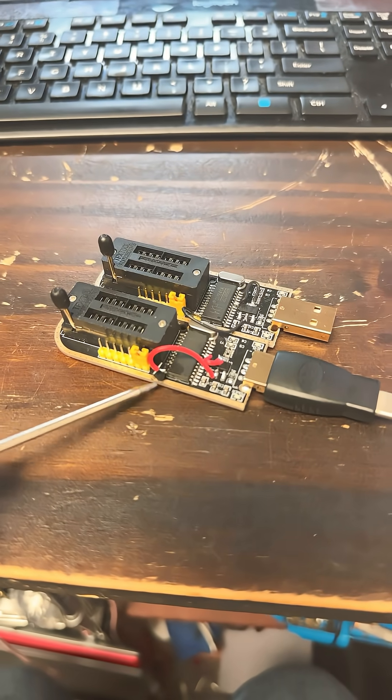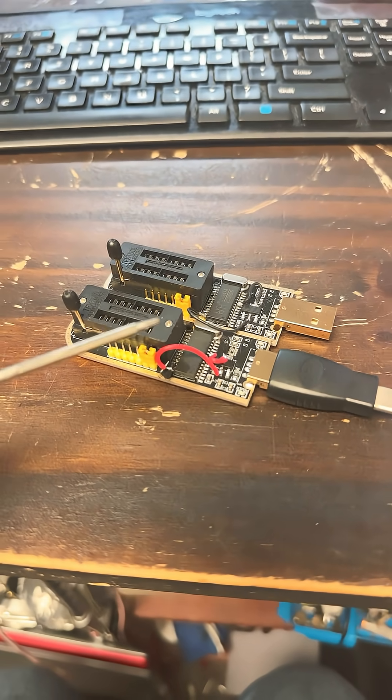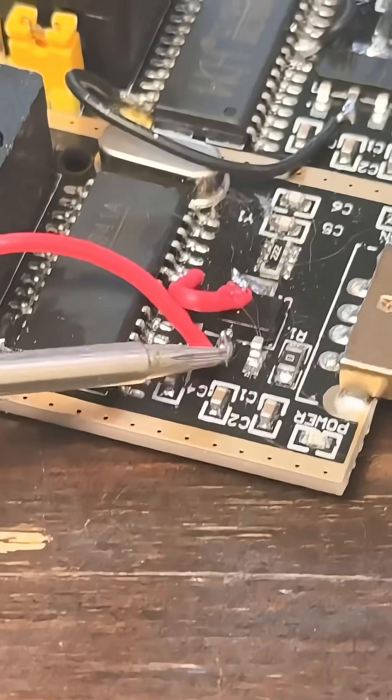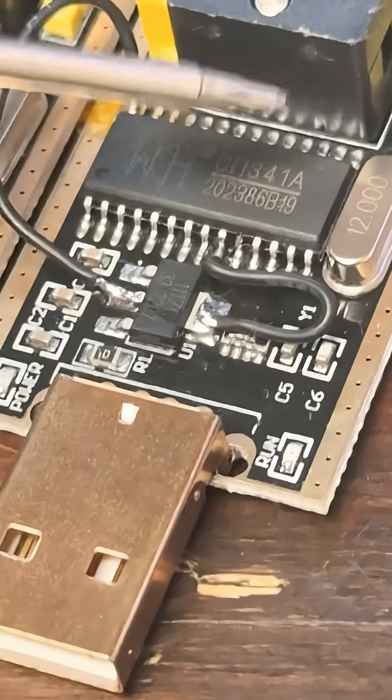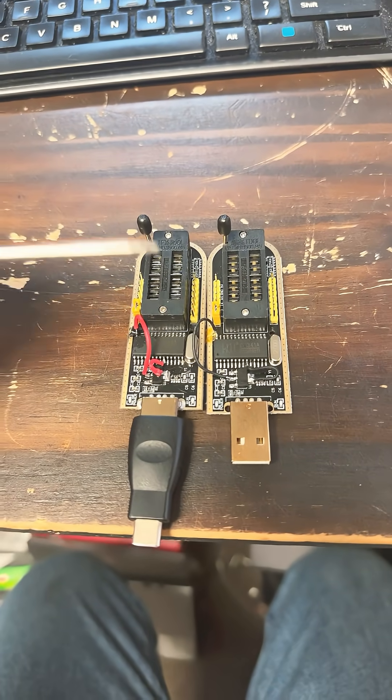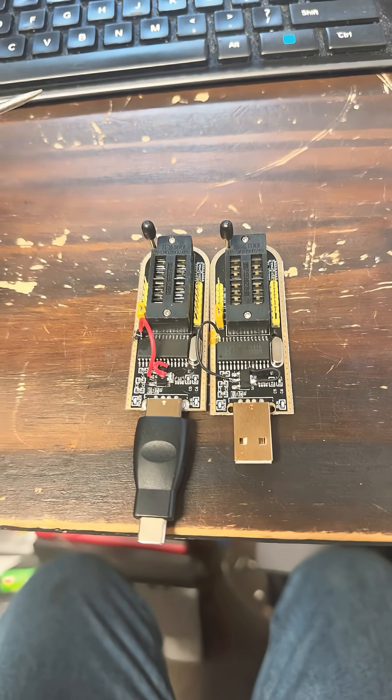The modification includes lifting the last pin right here up, putting some Kapton tape or some electrical tape down here, then wiring this wire to the middle wire right here, and then wiring U1 to the sixth pin on the left side of this chip. You risk damage to an otherwise great device just for it to look like you jerry-rigged the thing.